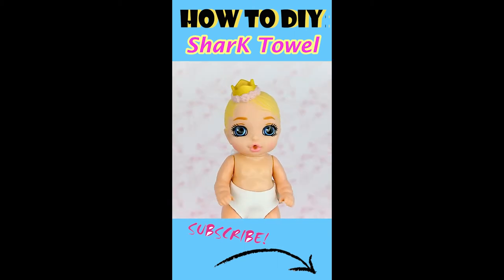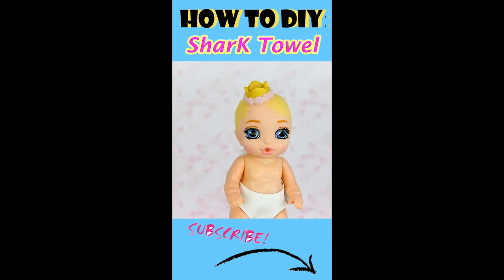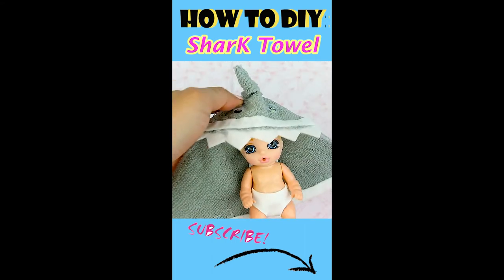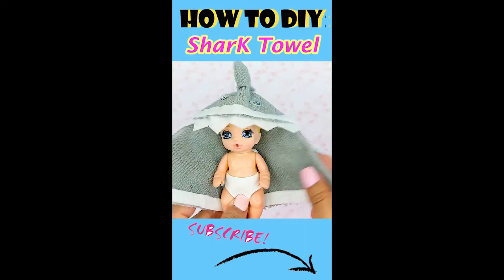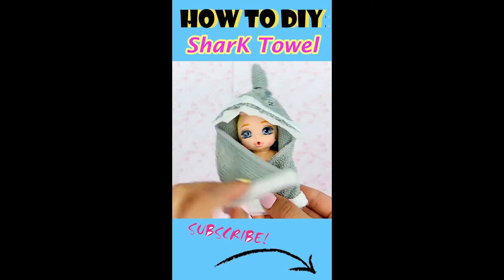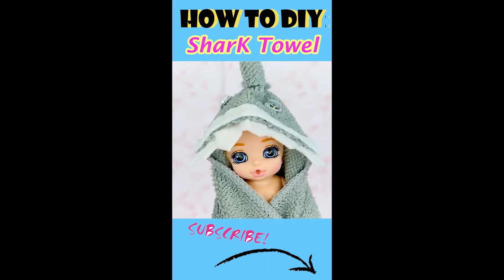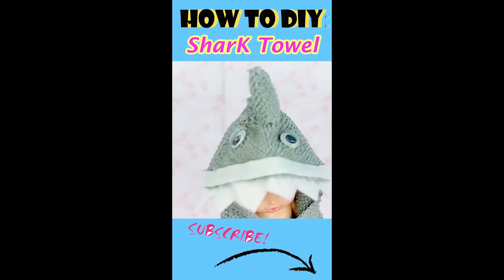Our little princess here can be a little naughty sometimes, so a shark blanket is perfect for her. Let's wrap her up to keep her warm in this shark blanket swaddle. She tries to look scary, but instead she just looks so cute as a little shark.